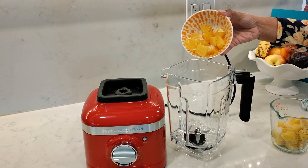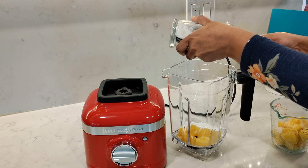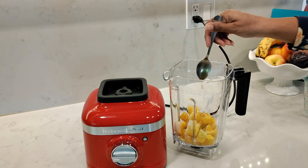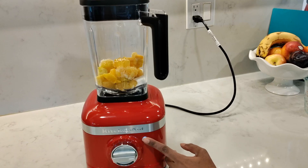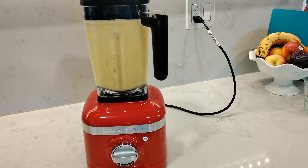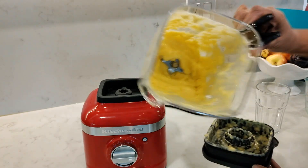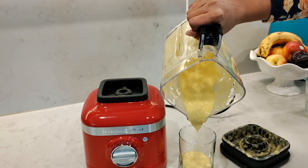Next I'm going to make a smoothie starting with a fresh orange cut into one inch cubes. I'm going to add a quarter cup of coconut milk, one cup of frozen mango, and about a teaspoon of vanilla extract. Select the smoothie program and press start. The intelli speed feature will run at high speed to blend everything for about 45 seconds. Since I only used a quarter cup of coconut milk, my smoothie is nice and thick, but if you wanted it a little thinner you could always add more liquid.